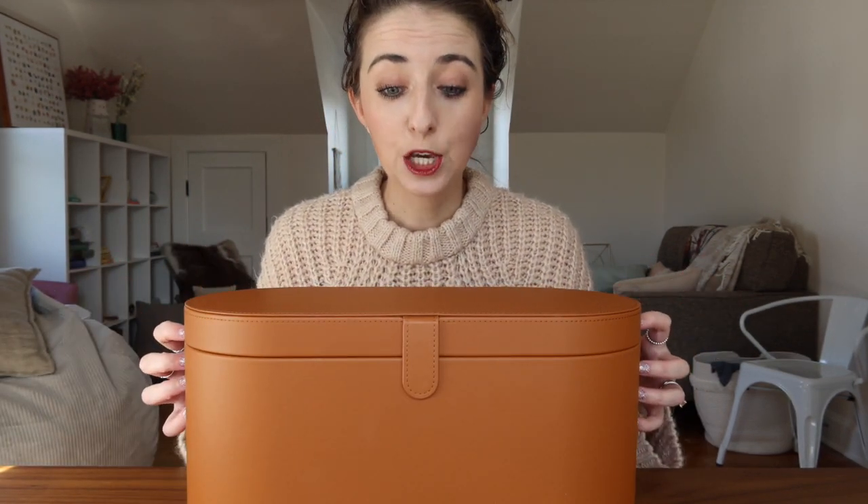The Dyson Airwrap Complete comes in this really awesome huge container which I personally love. It's leather, it's very stylish. The Dyson Airwrap Complete was gifted to me for my birthday by my generous husband Alan — this is something I never would have bought for myself. I had seen some YouTube videos about it but had never used it personally. The main issue with the case is that it doesn't have a handle — you'd think you'd want to take it when you travel, but there's no way to conveniently carry it, which I think is a bit of a flaw.